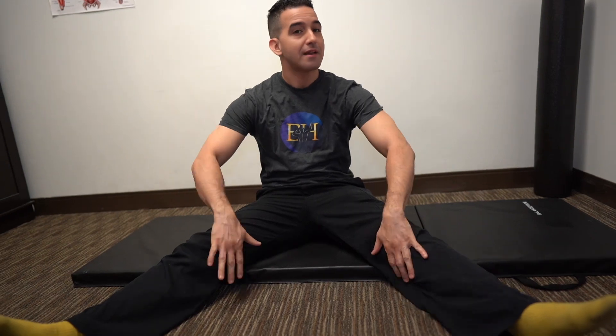Sit down, get those legs spread out as much as you can. If you're tight in the inner thigh, don't worry — as much as you can, just place your hands in front of you on the ground.